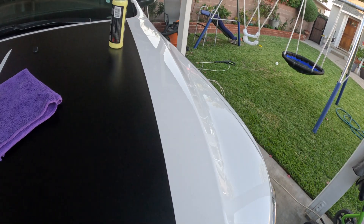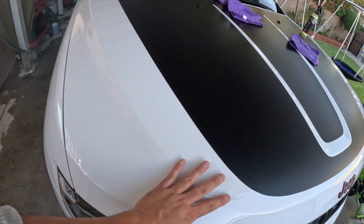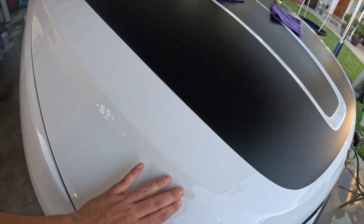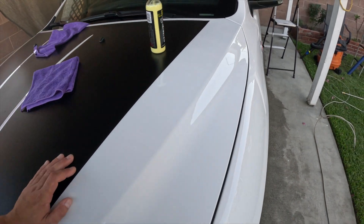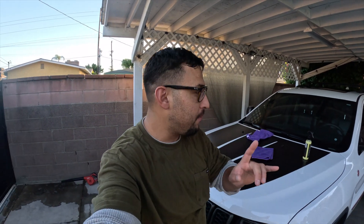This is our stock side that we didn't touch — it's still pretty shiny because even though my car is neglected I always take care of the paint. But it's definitely not as shiny as the treated side. This side is really shiny. There's definitely a difference, hopefully the camera picks it up.